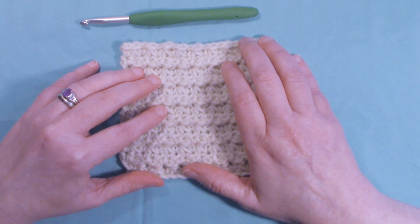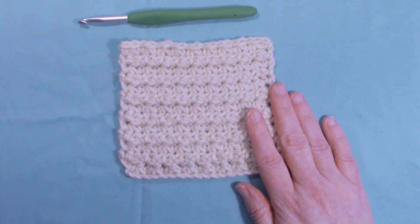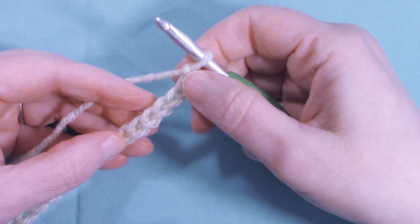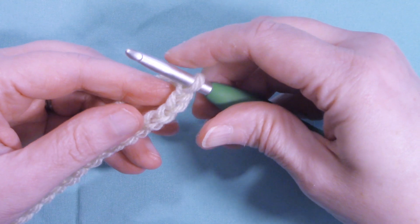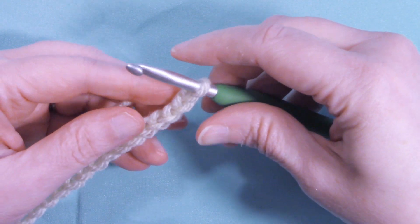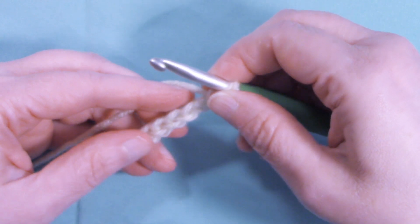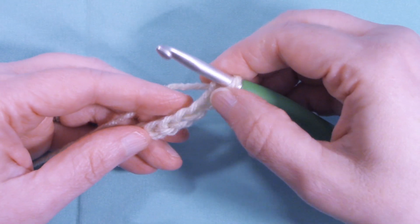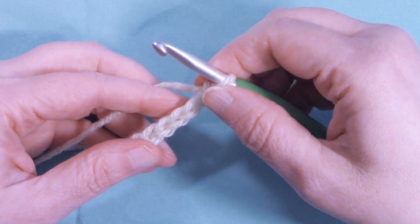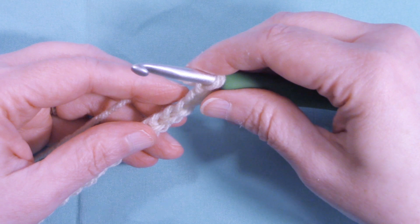So let's grab our hooks, grab our yarn, and let's start working on the Trinity Stitch. The Trinity Stitch is done in a multiple of two, so it doesn't matter how wide your project is — as long as your chain is in a multiple of two. For today's example we're going to be working with a chain of 20.